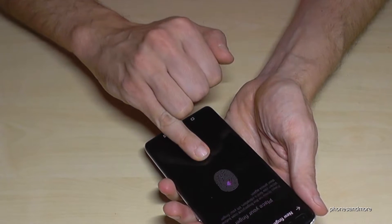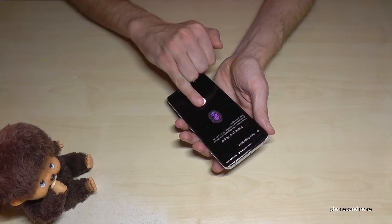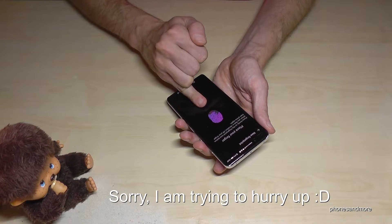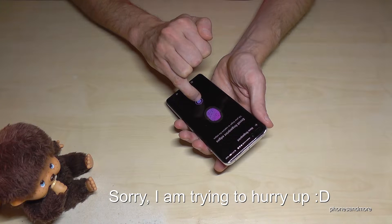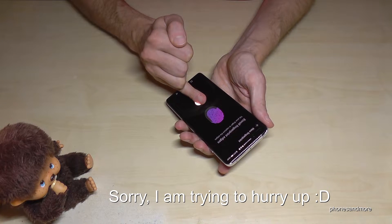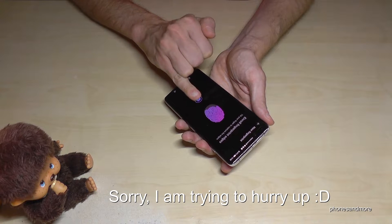I will now set up my finger — scanning it, and now also the sides of my finger. You probably know this procedure already.